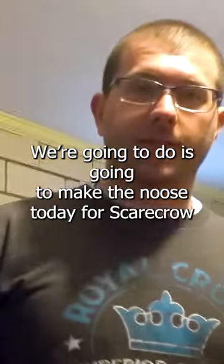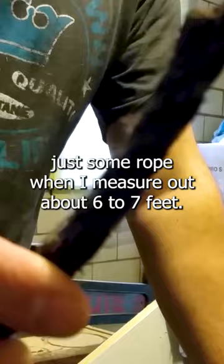What we're going to do is make the noose today for your scarecrow that goes around here. You want to start out with some 3/8 inch rope. You want to measure out about 6 to 7 feet.